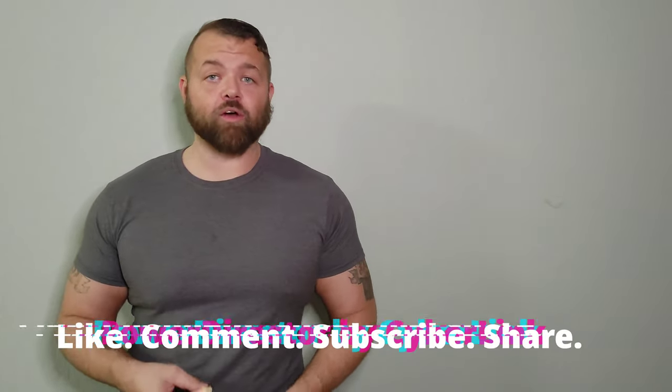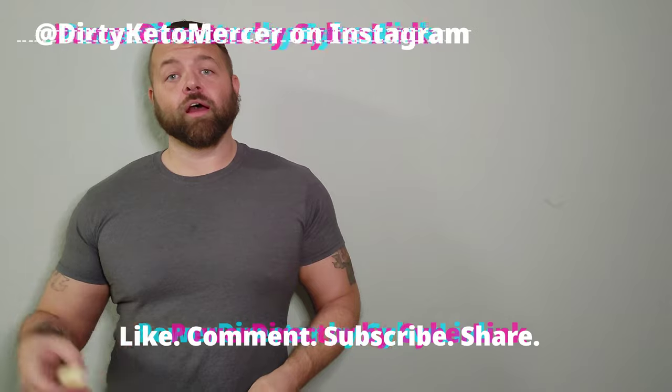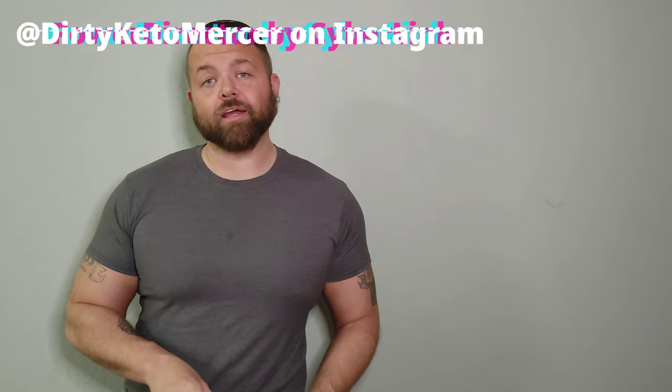I hate that one batch didn't come out well, but I'm not going to act like I did something better than I actually did. I'm honest — I'm not a cook, I'm not a chef. I'm a guy who's trying to keep himself honest with his diet, and this show is how I do it. If you like this video, please like, subscribe, share, and leave a comment. Follow me on Instagram at Dirty Keto Mercer. Next week I've got a subscriber suggestion — I'm going to try making a keto Taco Bell Mexican pizza. The biscuits that came out are still pretty great. See you guys next week — thanks for watching, God bless, and let's make 2021 a good year!